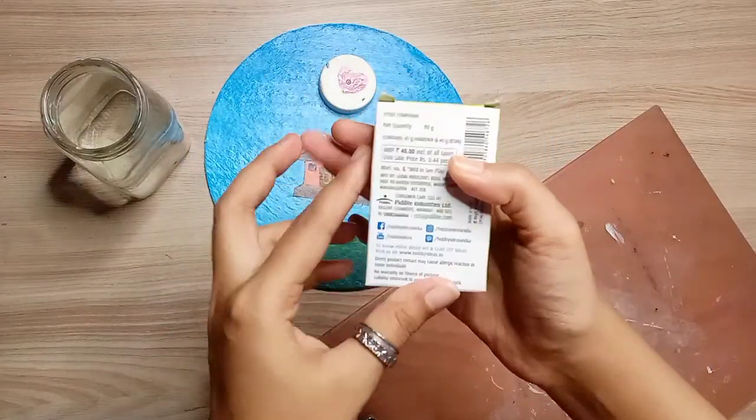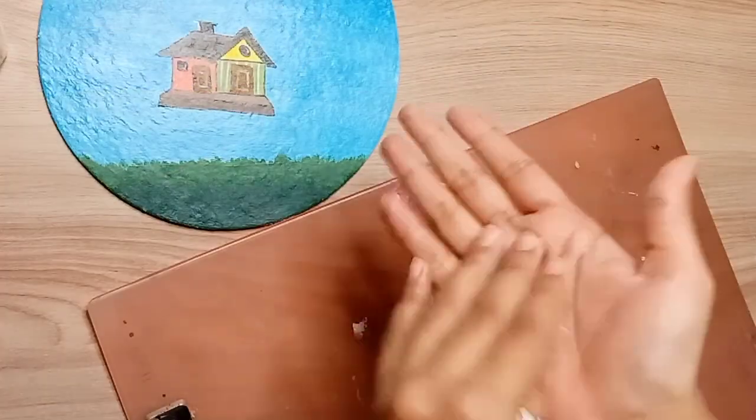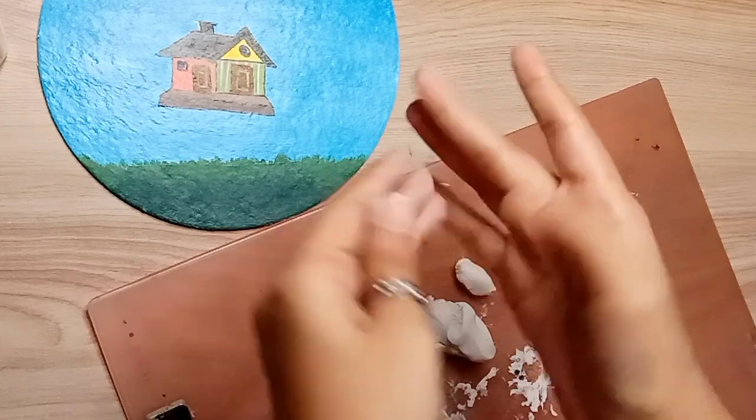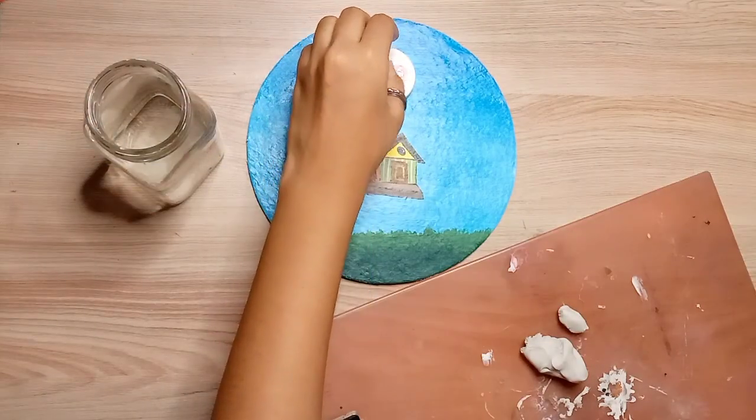I will stick this lid on the fabric with the help of this lid. I have taken fabric air-dry moldy clay and I will make small balls like this, and then I will stick all the clay balls on this lid.